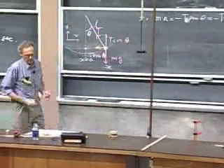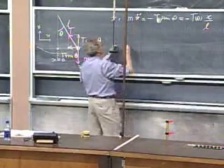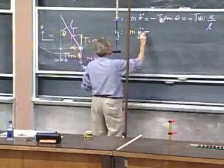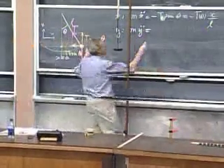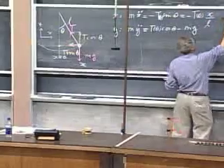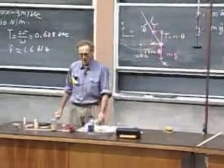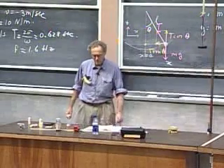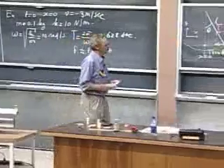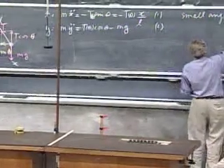That is my differential equation in the x-direction. In the y-direction: m times y double-dot equals T cosine theta minus mg. This is equation one, and this is equation two. We now have two coupled differential equations, which is a hopeless task to solve as written. Now we're going to make the small angle approximations, which we will often see in physics when something oscillates.